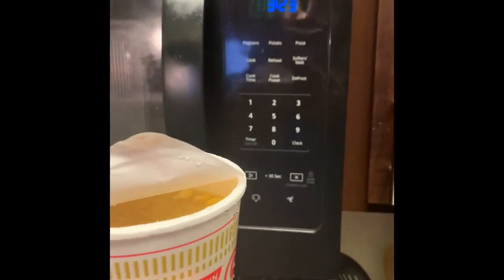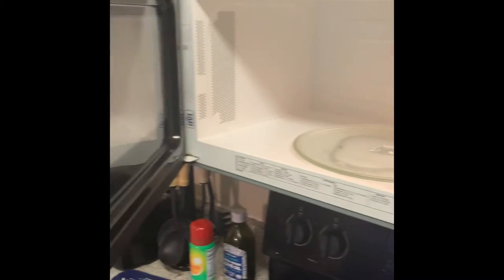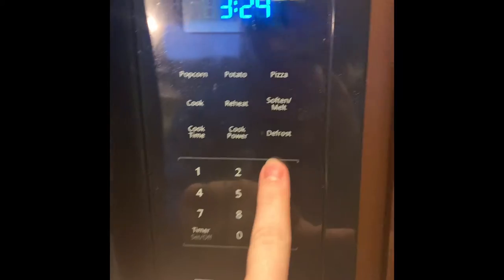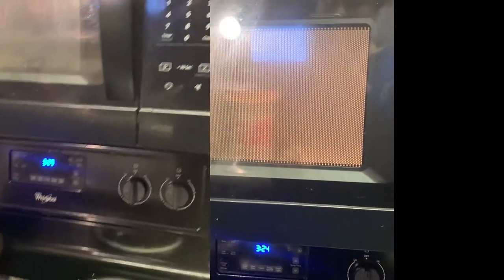It's okay if the water is not hot because you're going to microwave the cup and the water will get hot on its own. Take it over to your microwave, put it in, and keep it mostly closed. Follow the instructions on the package — this one says about three minutes. Make sure you have water in there because if you don't it will explode and cause a fire alarm.